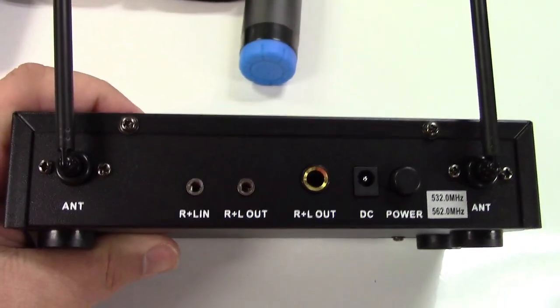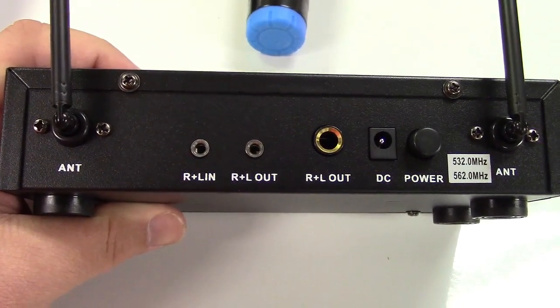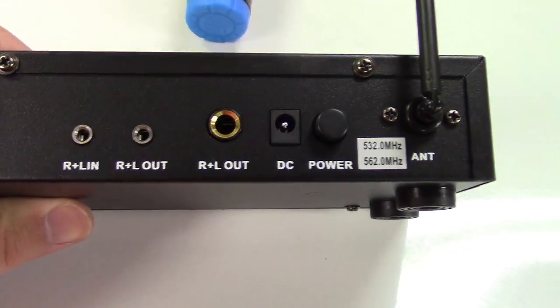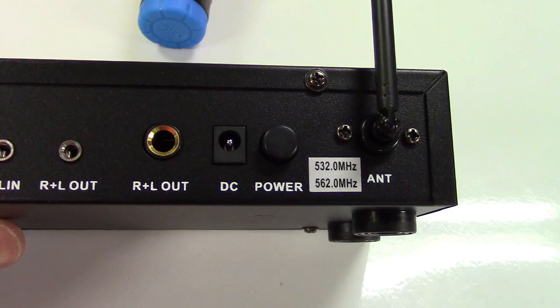The back of the unit has two antennas. It has a jack for right and left in, right and left out, and a quarter inch right and left out, DC in, and the power button right there.